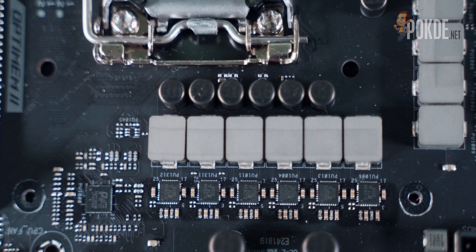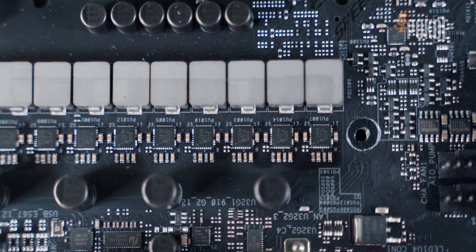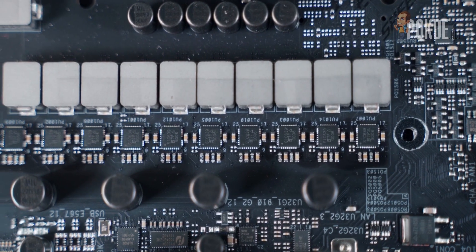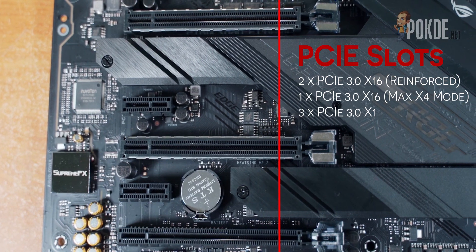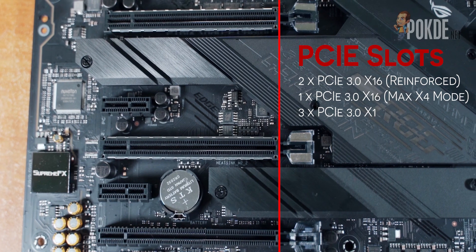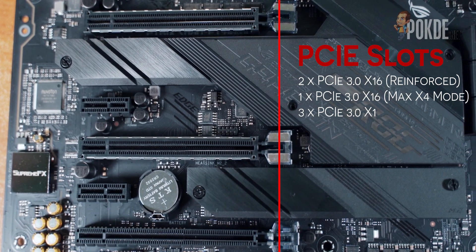The ASP900B PWM controller handling these Power Stages is somewhat new — I haven't seen it before — but with this advanced power delivery system, I don't think you need to use the VRM cooling fan unless you're really pushing your 10th Gen Intel Core CPU very hard. Moving further down the board, you get 2 reinforced PCIe slots that support SLI or CrossFire configurations. There are also 3 PCIe x1 and a PCIe x16 slot connected to the PCH for other add-in cards like Wi-Fi or USB cards.